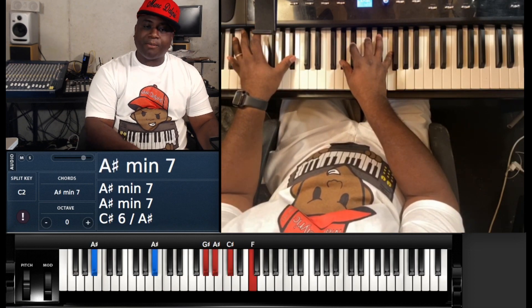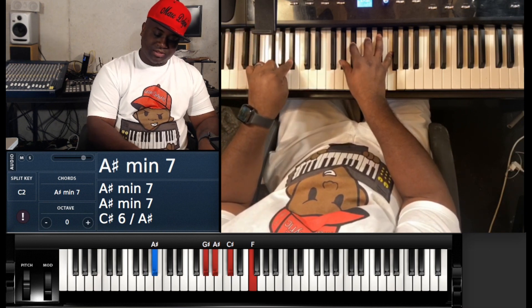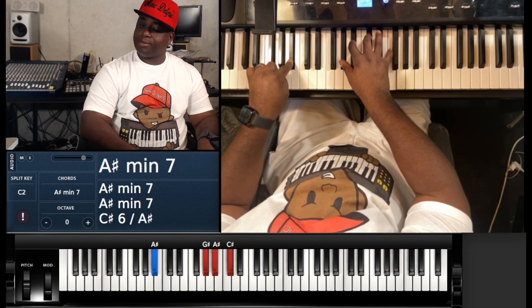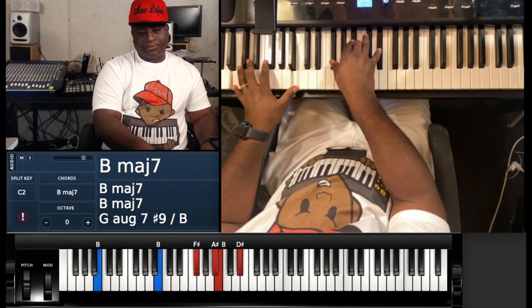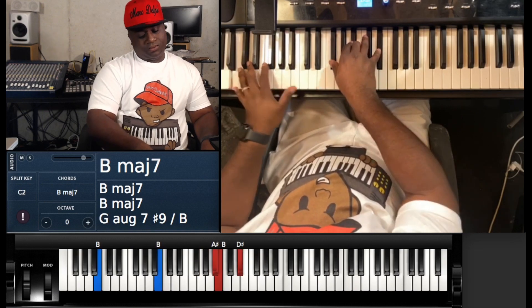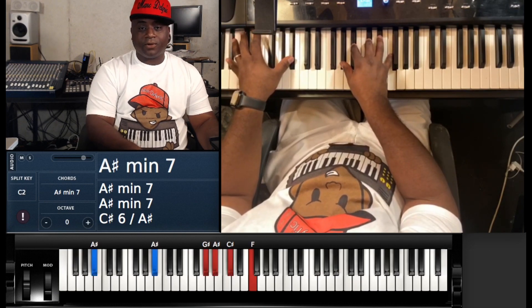Then you've got the A# minor set: A# with the left hand, and G#, A#, C#, and E# (or F). It does that back and forth.